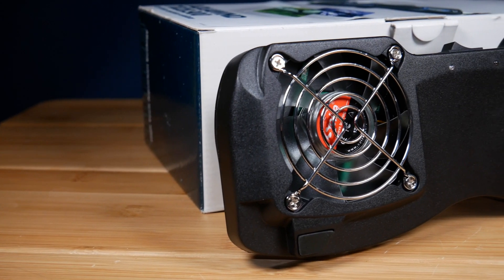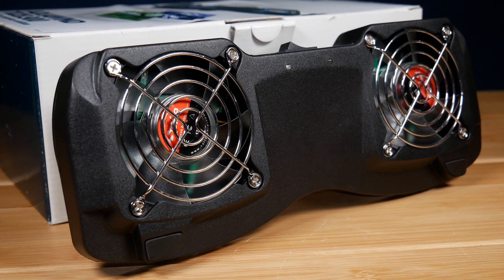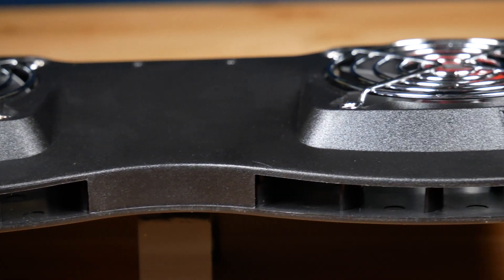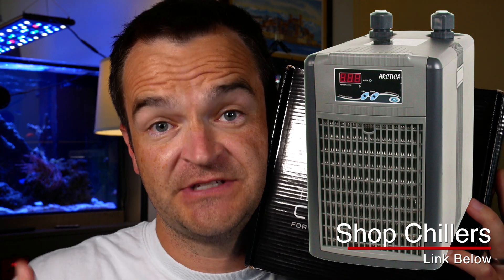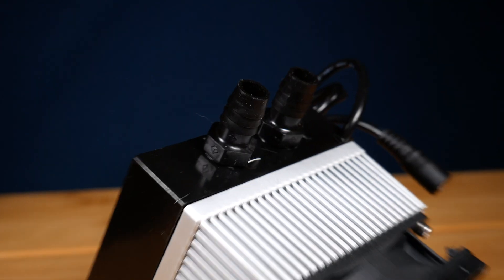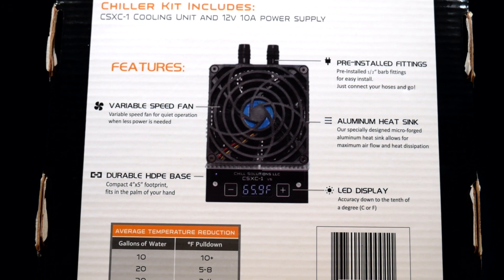For cooling your aquarium, you have two choices. A simple fan — they make special fans like this Tuns AquaWind — and all you're trying to do is use evaporative cooling to blow air across the surface of your aquarium. Your other option, if a fan just isn't cutting it, is to get a chiller. There are big half-horsepower, full-horsepower, and quarter-horsepower chillers that are basically giant air conditioners that sit next to your aquarium. For a smaller tank, you can get something like the Chill Solutions Thermoelectric Chiller, rated for up to 30 gallons — the footprint is extremely small and can do a good job if you live in a hot environment.